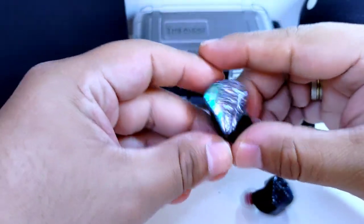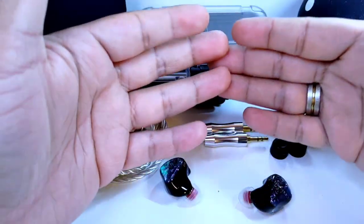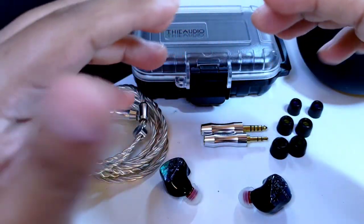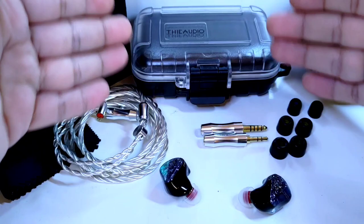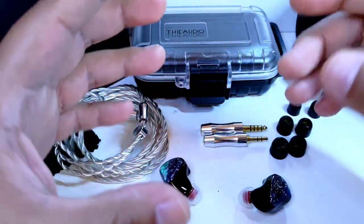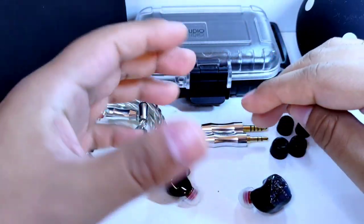Nos encontramos con una escena sonora muy grande, no solo en su amplitud sino también en sus otras dimensiones: tanto en altura como en profundidad. Como si el sonido se distribuyera en una especie de cúpula, que no es redonda en su totalidad, debido a que hay una buena sensación de amplitud y de profundidad, aunque tal vez no tanto en altura. Si la canción que estás escuchando está representada por varias capas, las podremos identificar muy bien, con una imagen muy, muy precisa.